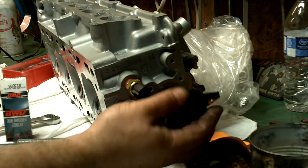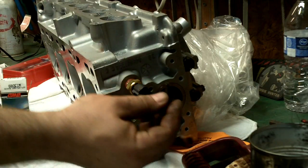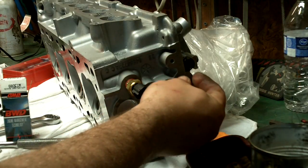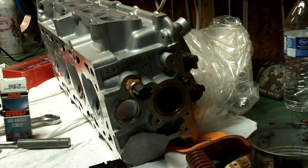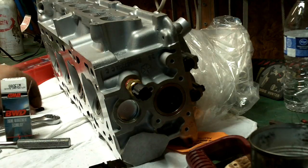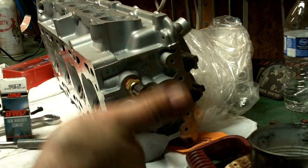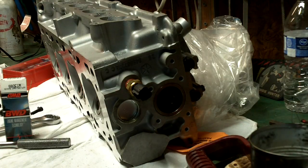When you put the cam position sensor back on, the retaining bolts are supposed to be tightened down to 80 inch-pounds or 9 newton meters. I don't have that small — I think that's the quarter-inch drive that goes down that low. They're actually on sale at Harbor Freight this week for $12, either for the quarter-inch, three-eighths, or half-inch drive. So if you need some, it's the time to get them.